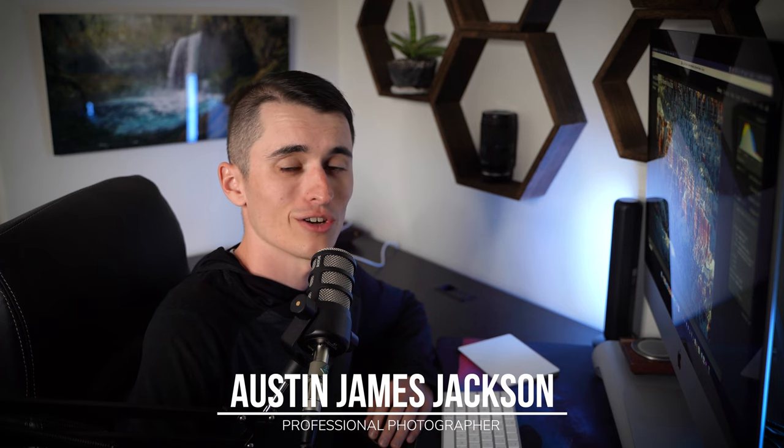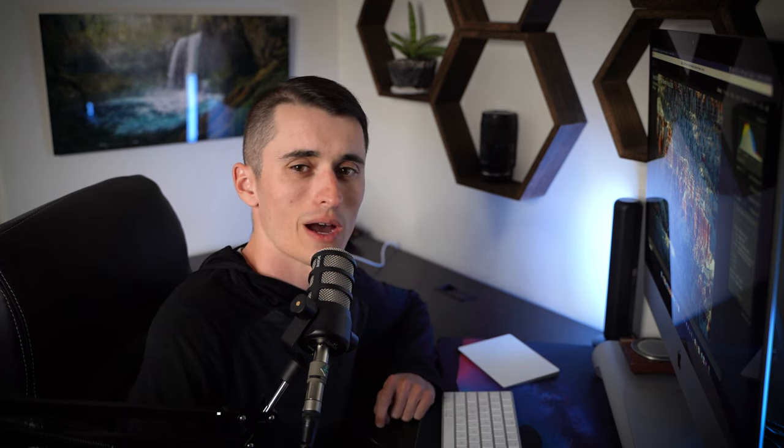Hey everybody, my name is Austin James Jacks and I'm a landscape photographer based here in southern Utah. In today's video I wanted to tell you guys everything that I know about printing my photography. It's what has worked for me. I've sold a lot of really large prints. I do a weekly market where I sell prints and I've done a ton of printing and been able to nail some of the best practices to create high quality prints.